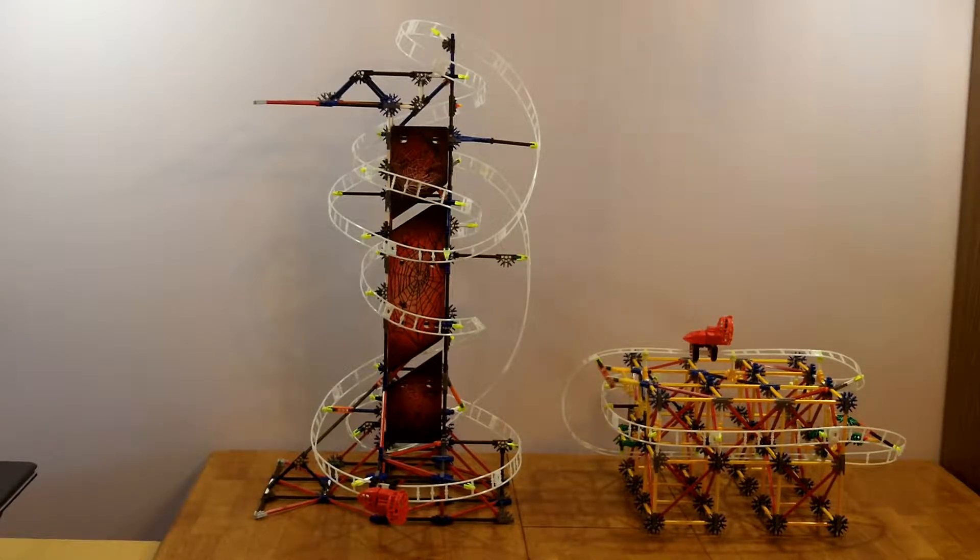This is the K'nex Webweaver roller coaster, model number 45717. The kit has 439 pieces, mostly classic K'nex.